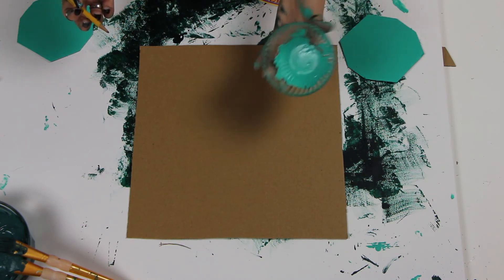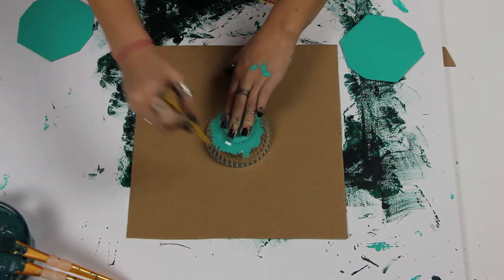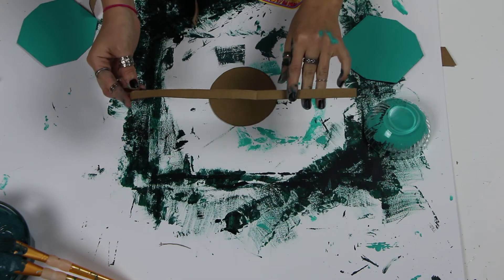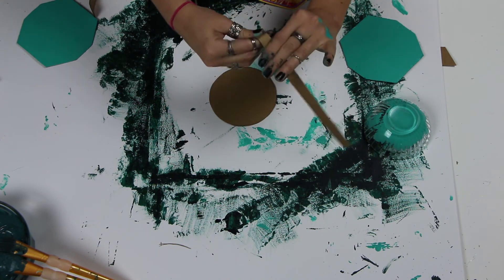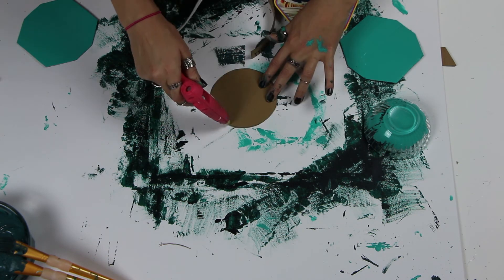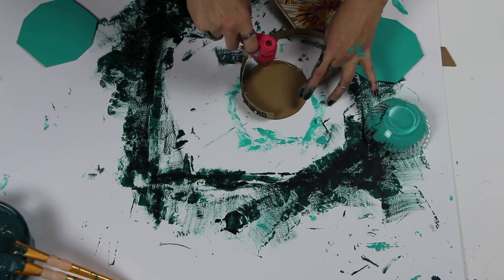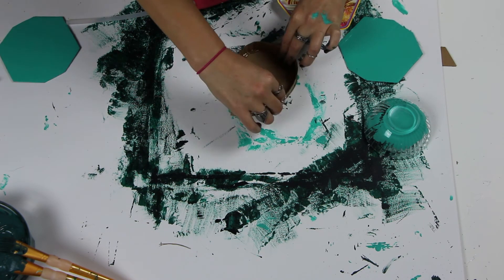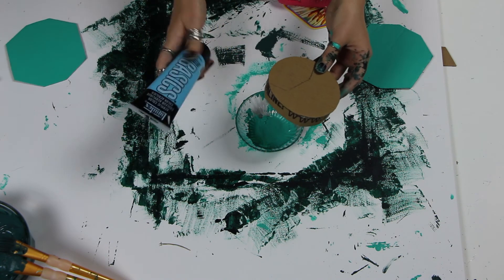Now I'm going to show you how to make the button. I'm using a circle dish to draw a circle. Then I take a piece of cardboard about this thick and roll it onto my finger to form it into a circle, and then I just hot glue it onto my circle. Once it's finished, I'm going to paint it light blue.